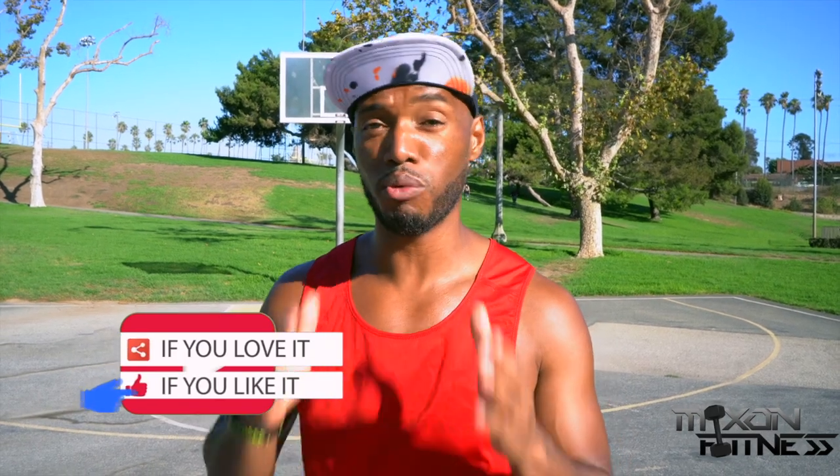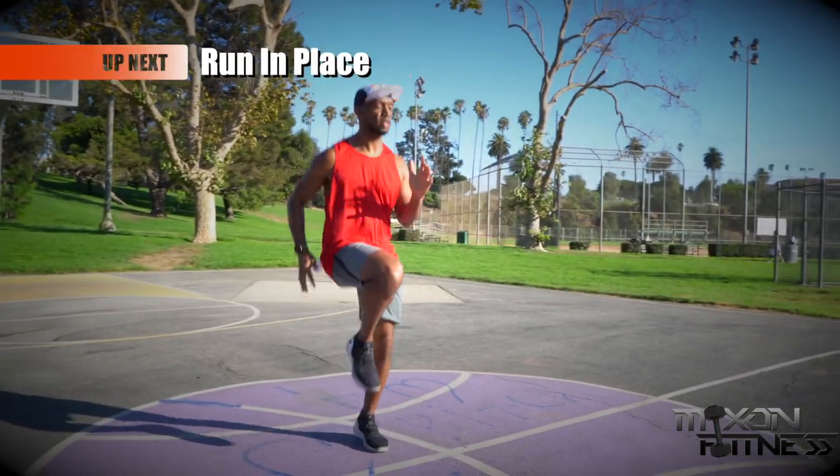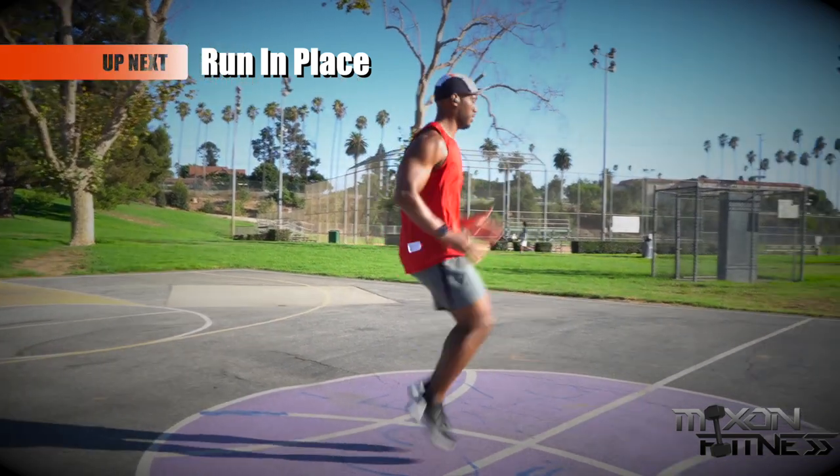We're going to go through a series of different exercises. Each exercise is going to last around 20 seconds, with 10 seconds to rest in between, so I want you to do as many reps as possible. Let's get ready to work out — hope you have your water and a mat if you need that. Make sure no one's around you. Let's go!